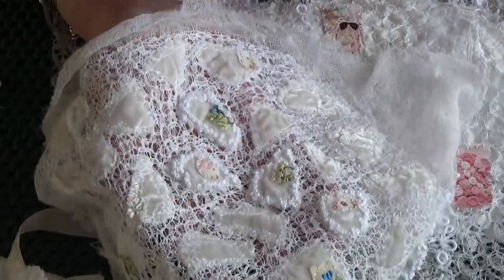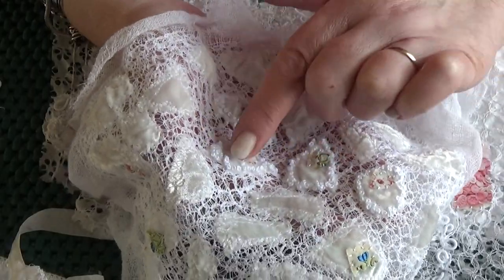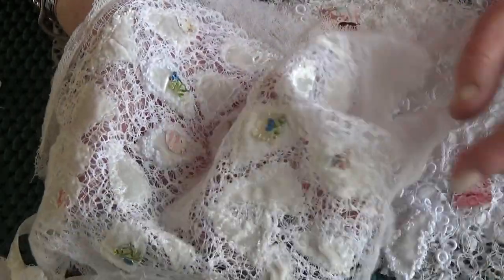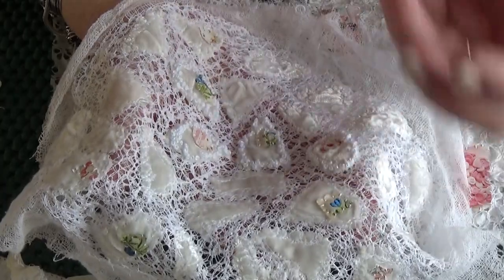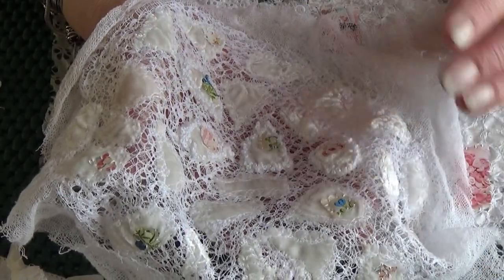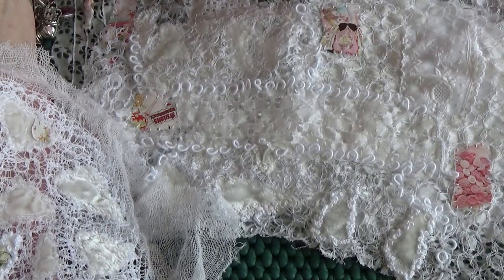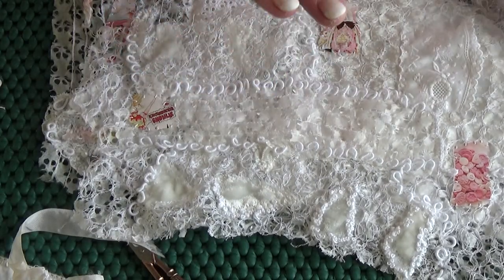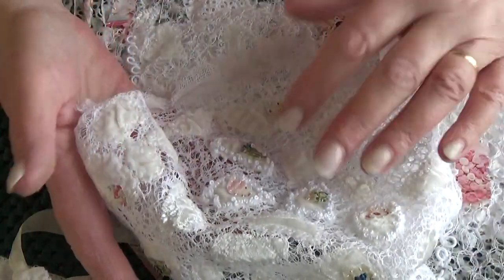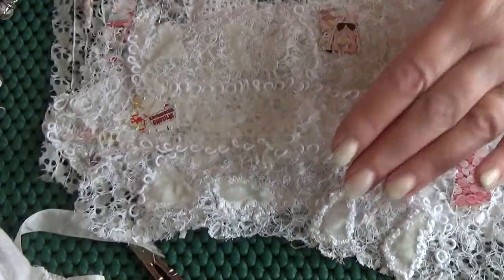I worked on this a little bit — I edged the silk velvet pieces with French knots and attached these with just simple straight stitch, or stab stitch as I call it. I love it — I love the way the French knot outline makes them stand up like they're padded even though they're not. The jury's out on whether I'll use the lace cloth to back this. I think it's a bit early to make that decision, so I'm just going to keep going with these as my main focus.